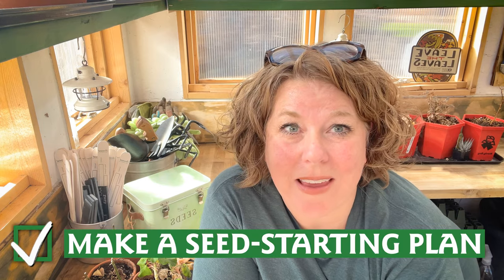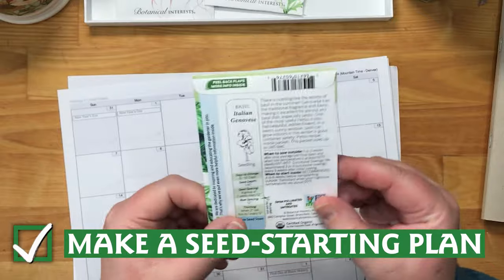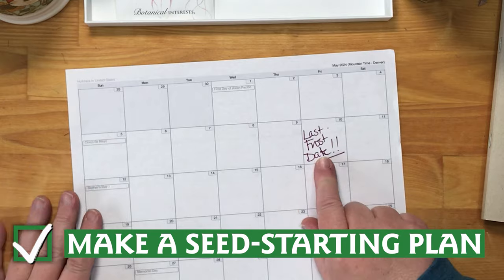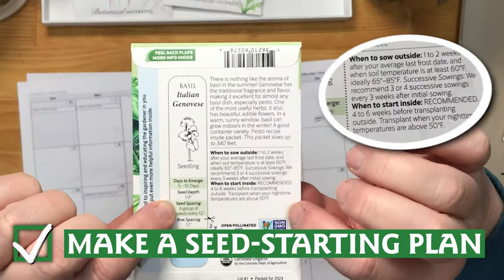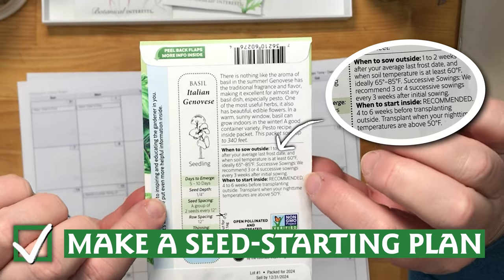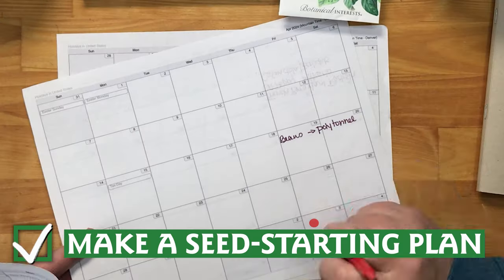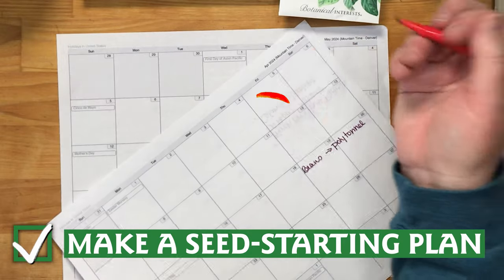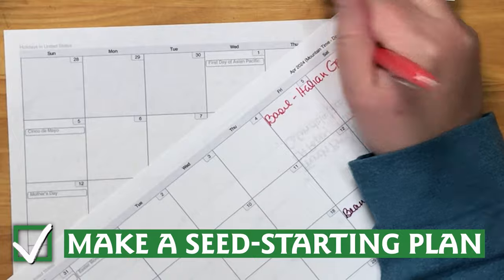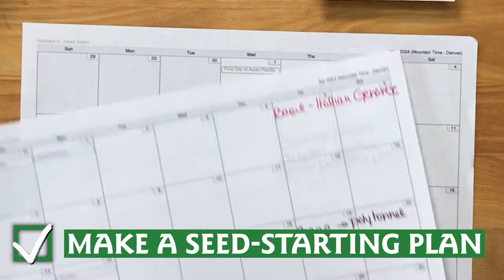I am often asked: when should I start my seeds? That answer is made simple with a calendar and your seed packets. Print out a calendar and mark your last frost date. Then consult your seed packets for the recommended seed starting times, both for inside and outside sowing. Count backwards or forwards from your last frost date and write your seed variety on the appropriate date. You can also write the date on the seed packet as well.